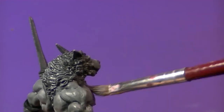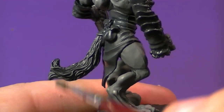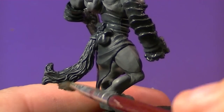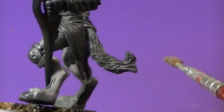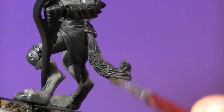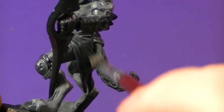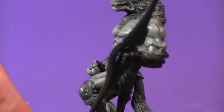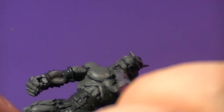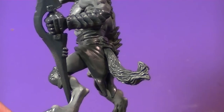Now I'm coming in with that same two-to-one mixture and dry brushing his fur and tail. This mixture really makes the detail in his tail pop — you can see it pops a lot better. Just dry brushing this side to get those details to really stand out on the tabletop. I also came in with this mixture under his chin because the gray green didn't really show up there, so I wanted that detail to show as well.